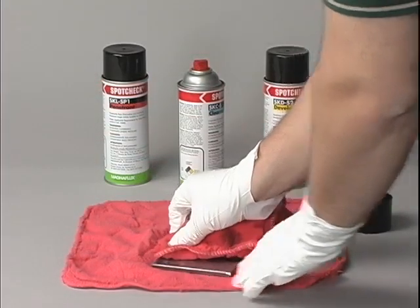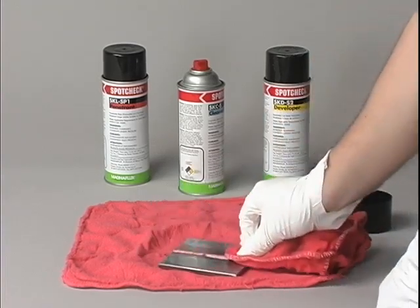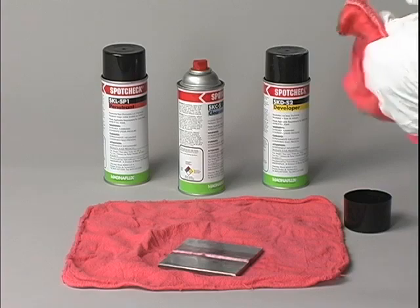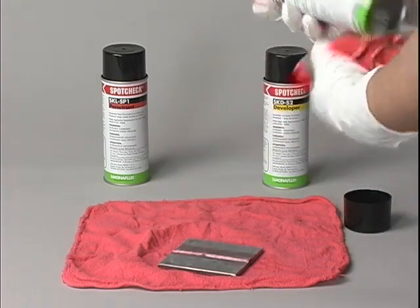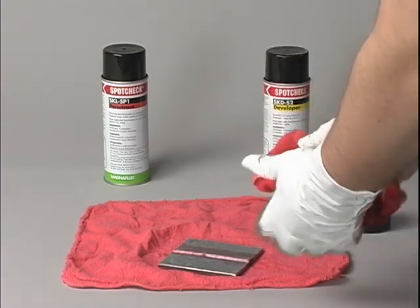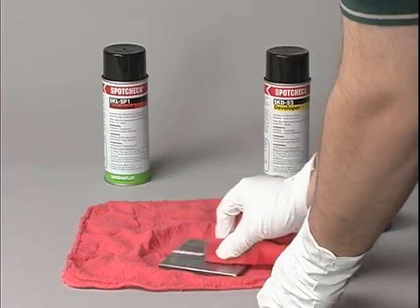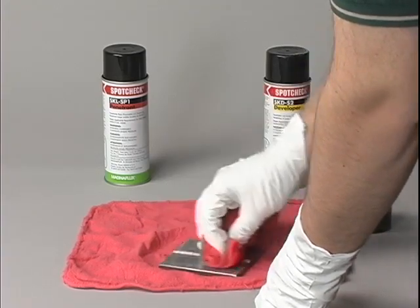Step 3 is to remove excess penetrant from the part by wiping it with a dry towel. Then spray cleaner remover onto the towel, but not directly onto the part. Wipe the surface clean. Removing excess penetrant this way assures that you do not flush the penetrant from the crack.